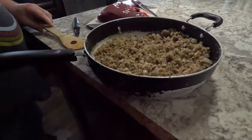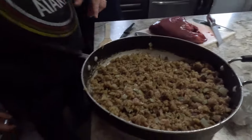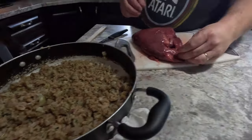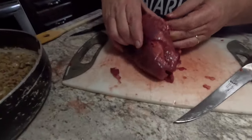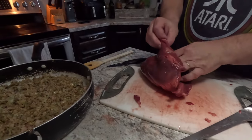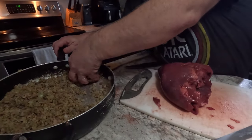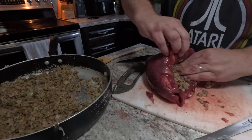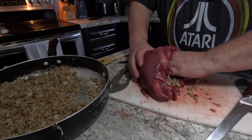We're going to stuff the moose heart with as much stuffing as we can, then skewer it together. We want to start packing it in tight so there's no air pockets.